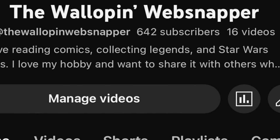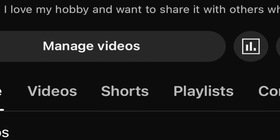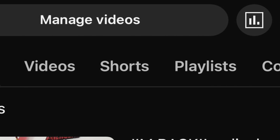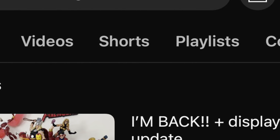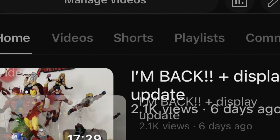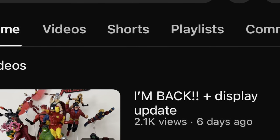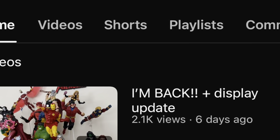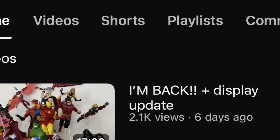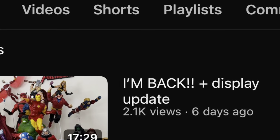Before we get the video started, I really wanted to take a second to say wow and thank you to everyone. The sub count went up about almost 100 from the last video, so that was just mind-blowing and incredible. And then the views and the shares and the comments - it was really awesome, and it was such a warm welcome, and I really appreciate it. I can't say it enough.